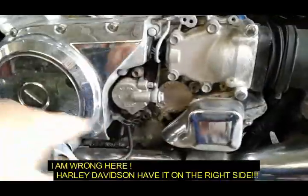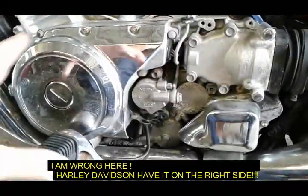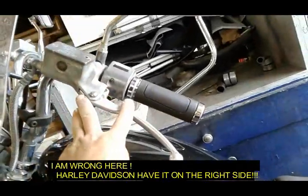The covers might vary and the way to get to it might vary — it might be a whole big cover on the Kawasakis and Vulcans that you have to take off — but it's always in this location. It's always on the left side, and you're always going to have the hydraulic master cylinder right on the handlebars.